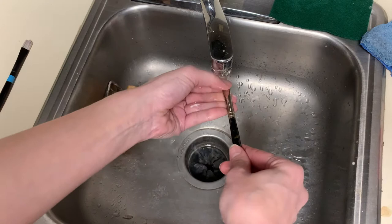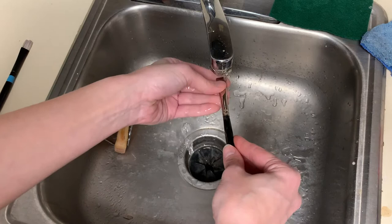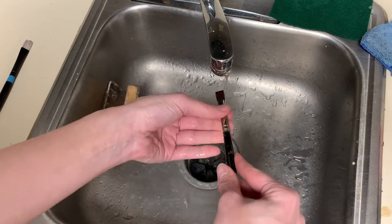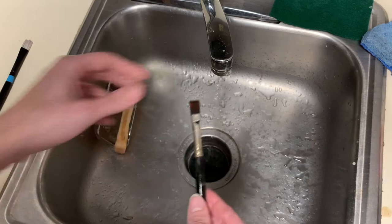Then I'll rinse clean. It's important to get as much soap out of the brush as possible — you don't want to leave it in there and have it gunk up the brush. If your brush is a little sticky the next day, it could be that you left too much soap in. Make sure to rinse really well, then get as much water out as possible and reform the brush to its proper shape.